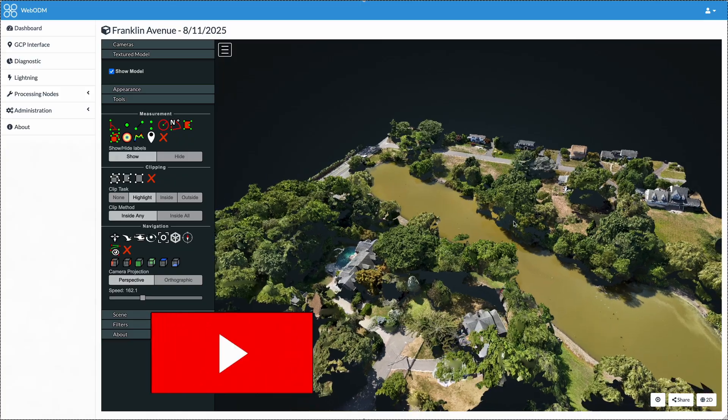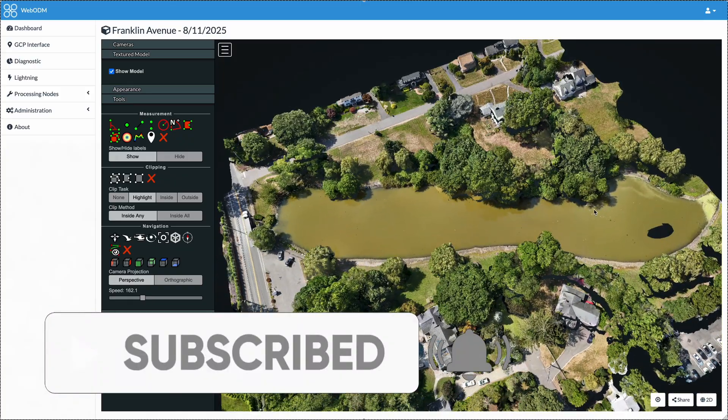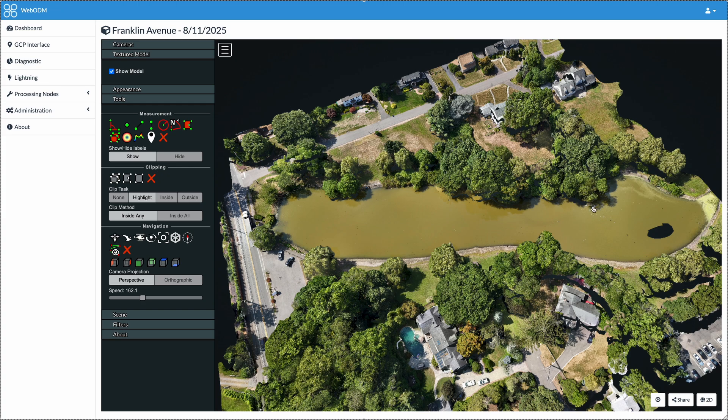Anyway, that's it for another video. If you found it useful, please like and subscribe to make sure you receive future updates, and I'll see you in the next video.